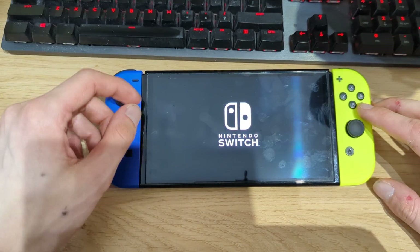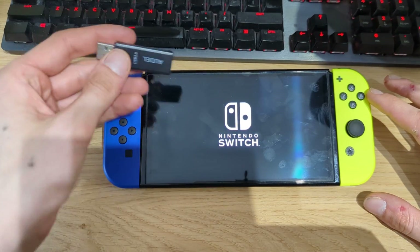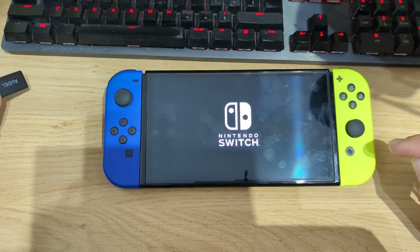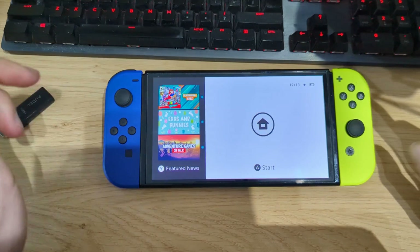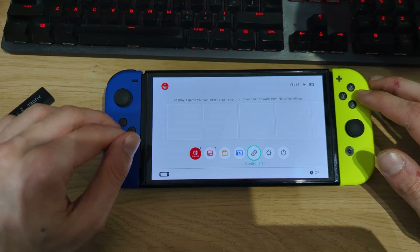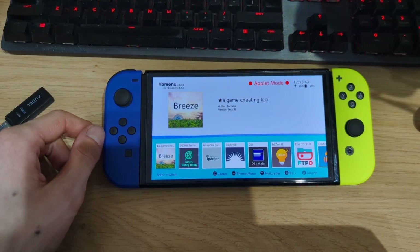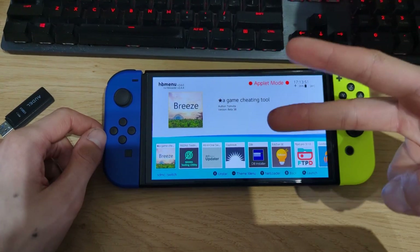And that's basically the tutorial for today. I hope you enjoyed this video. If you need any hardware, there are affiliate links in the video description. If you have a Switch LCD, I have a separate guide linked in the description as well. Thank you very much for watching — if you enjoyed the video, give me a thumbs up and subscribe for more videos. Peace out!